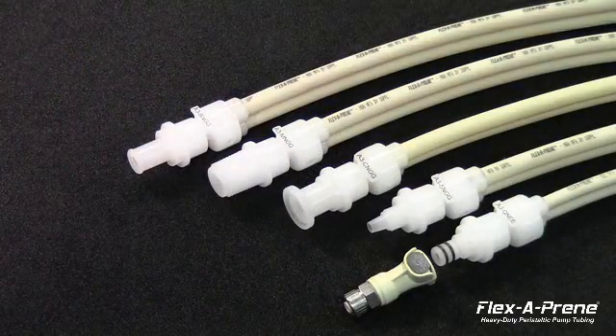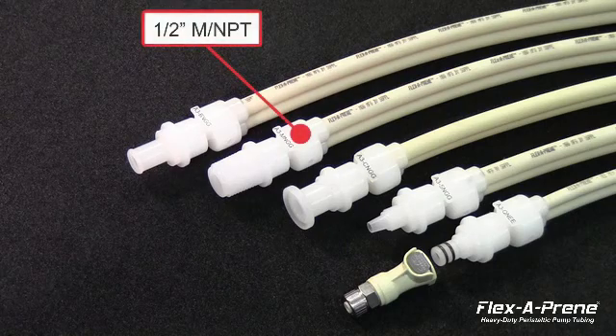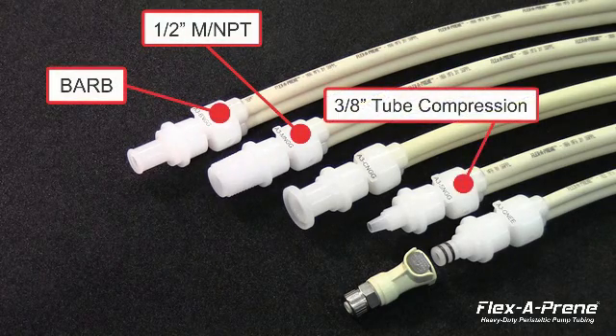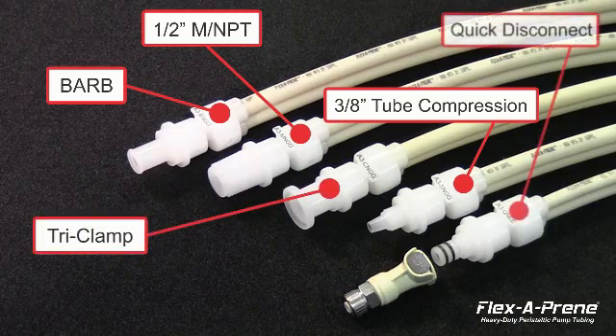Five variations in fittings are offered, including half-inch male NPT, barb fitting, three-eighths inch tube compression, tri-clamp, and quick disconnect.